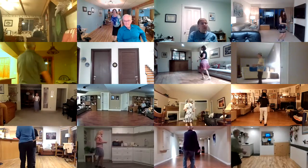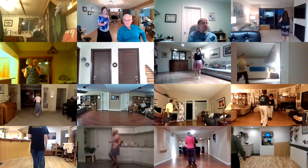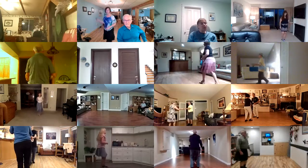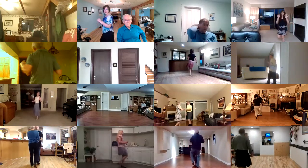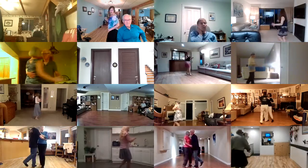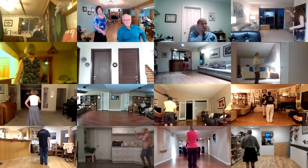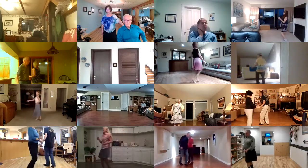Whip turn. Men's underarm turn. Sugar push. Left side pass. Cheek to cheek. Wrapped whip. Sugar push. Kickball change, whip turn. Sugar push. Underarm turn. Tuck and spin. Left side pass.